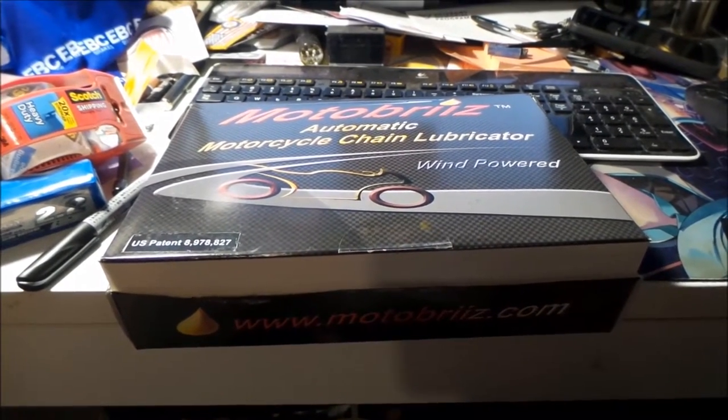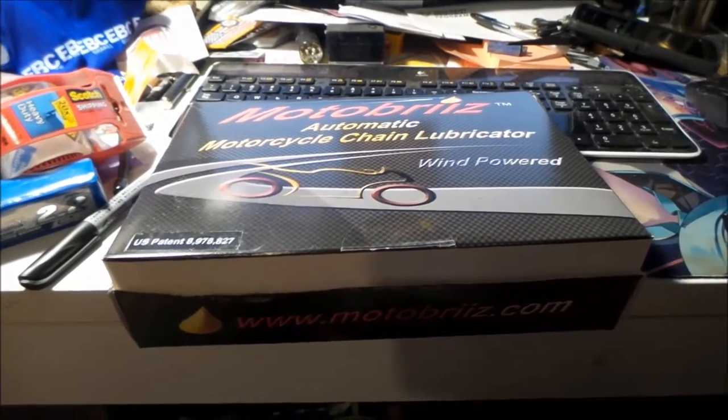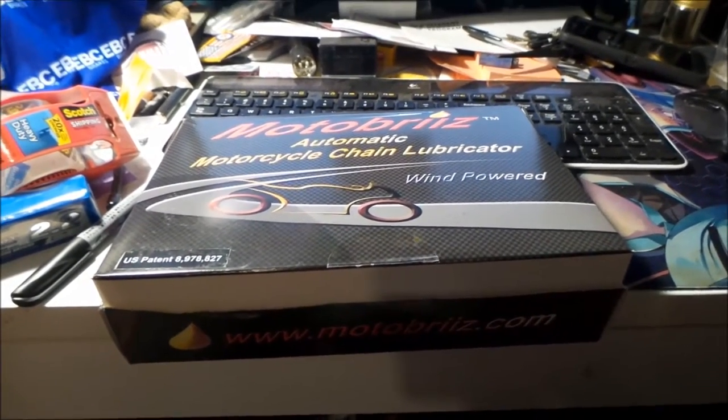What I do right now is I carry cans of lubricant with me and that's what I put on every couple days.